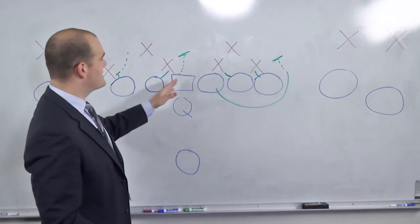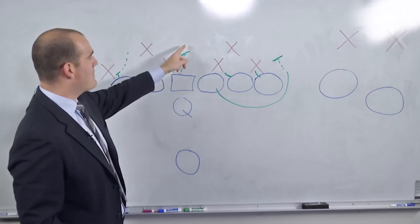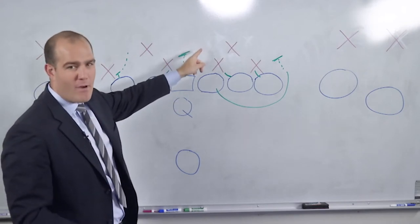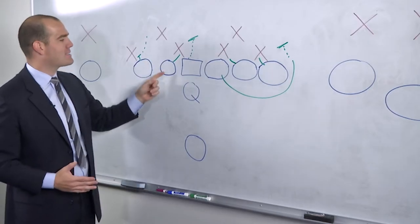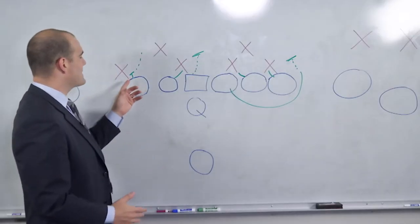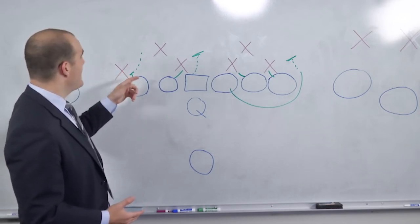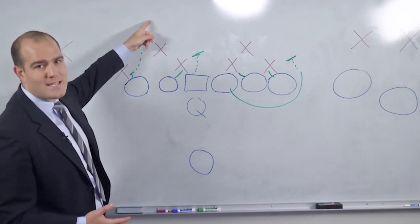On the backside, the center is probably just giving the backside guard a stab on his way up to meeting the backside backer right about over the football. The backside guard will probably go low and try to cut on the backside. And the backside tackle — in this case the left tackle — is going to stab the defensive end and then go looking for work at the second level.